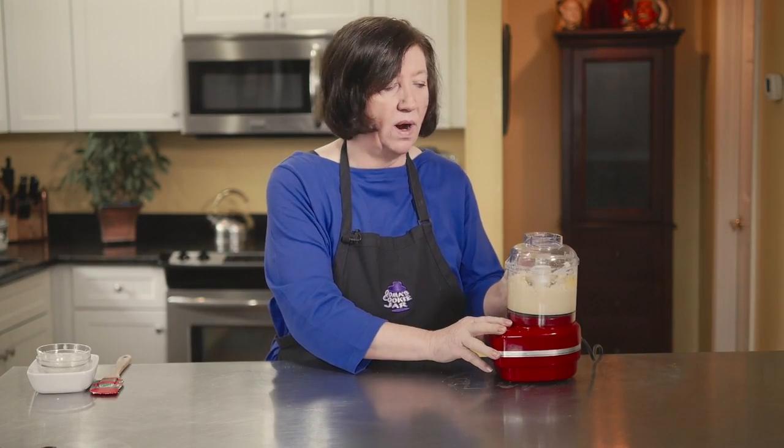We're going to put the frangipane aside and get our dough — our puff pastry. I'm using store-bought puff pastry. I'm not going to make my own today; I've made it before and you've seen me make it. Today for simplicity, I'm using bought puff pastry.